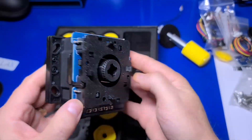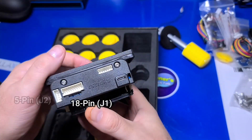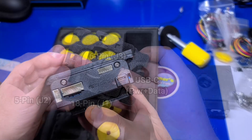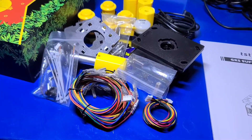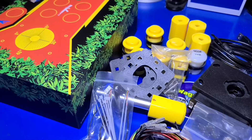The joystick base includes the encoder logic and connectors for 18-pin I/O, 5-pin input, 6-pin POV head inputs for the calibration PCB, and USB-C for power and data. There are two restrictor gates and six gold leaf push buttons. Now I realize it may look like a complex kit, but the assembly actually goes fairly quick.